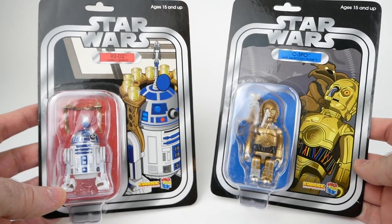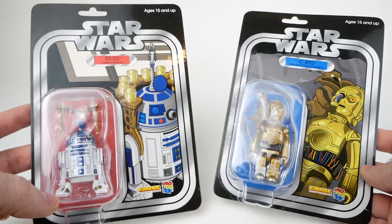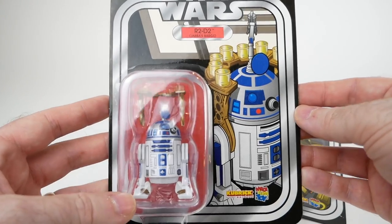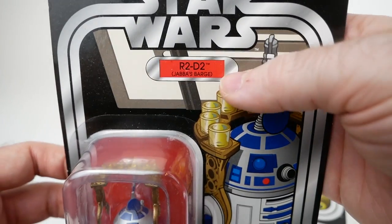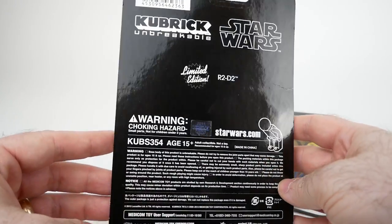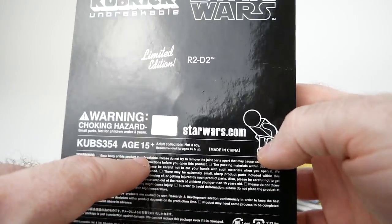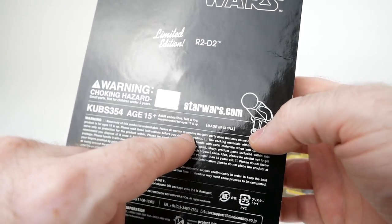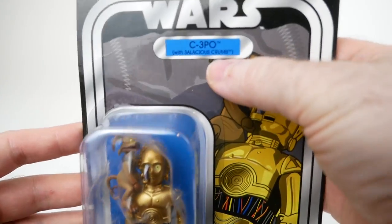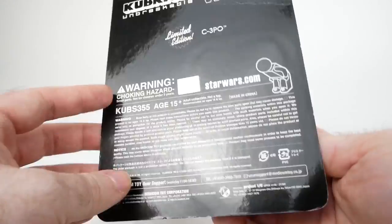I almost forgot — they also released carded versions of a couple of these characters in 2013, two or three years later than the Jabba's Palace wave. We have R2 in the Jabba's barge version. On the back, there's not a whole lot to see, but it does say 'limited edition' — not really sure what that means. '15 plus, not a toy, adult collectible.' And then we've got C-3PO with Salacious Crumb — I think that's a pretty cool looking card.